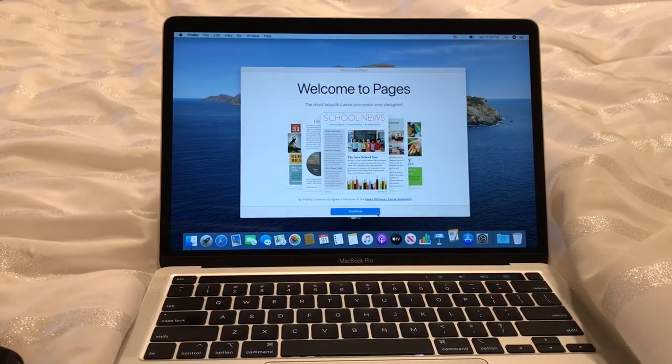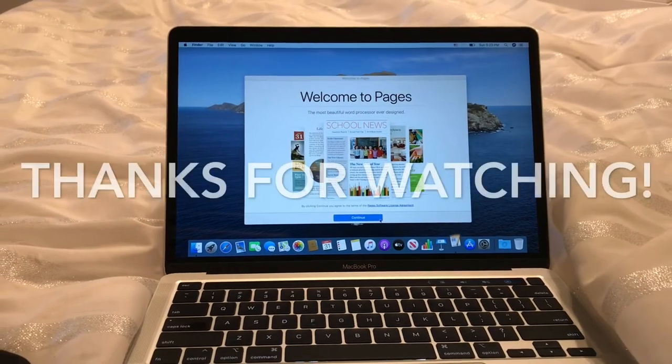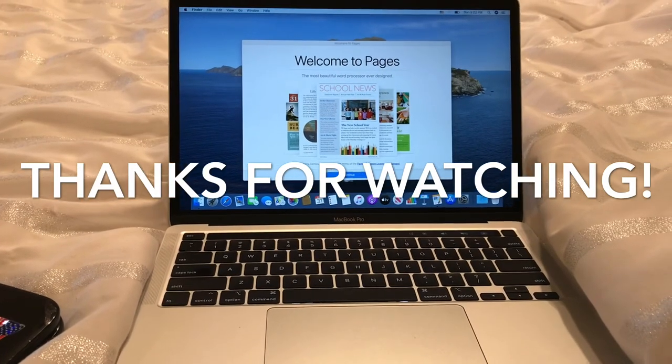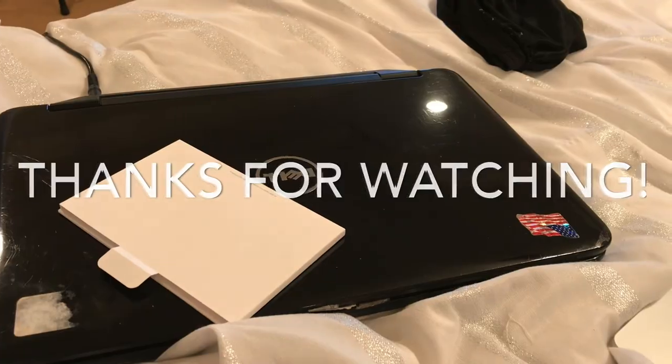Come back in a week or so and I will have an update. I will have figured out how to do stuff on the computer and I'll let you know if I thought it was worth the three times more than if I had gotten a Dell.